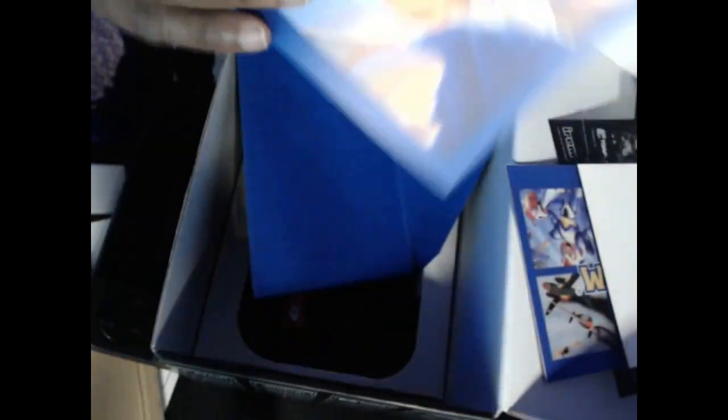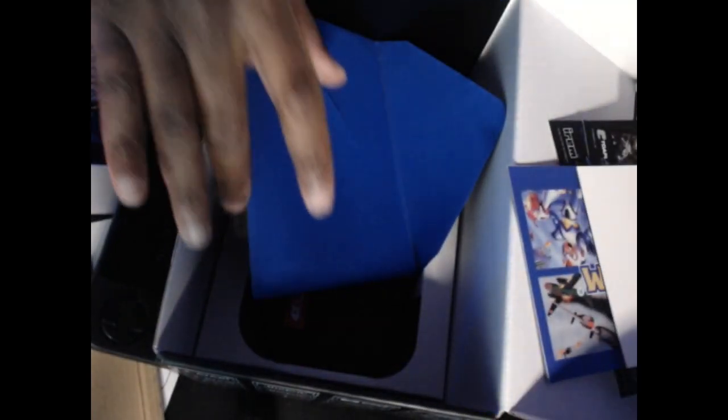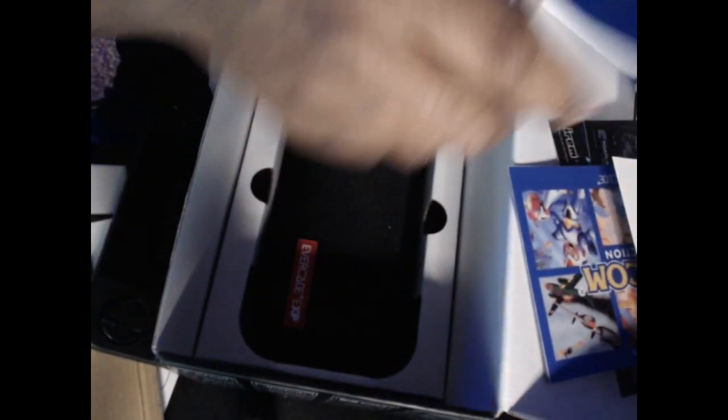And here is a Street Fighter 2 Hyper Fighting poster. If you've got one of the Capcom mini compilations that have come out over the years, you've probably already seen these games — they're old hat — but they're still nice to have on here. And here's a carrying case for the EXP. I got all this for about 200 bucks, so it's a pretty good value. And there's a little keychain too. If you get the limited edition of these things, they really pack in the extras.